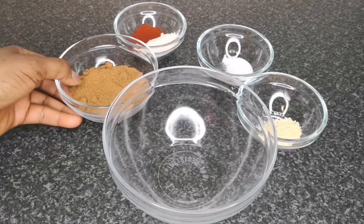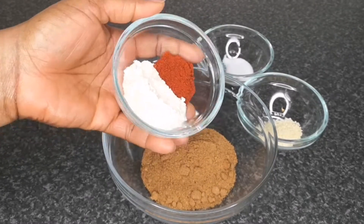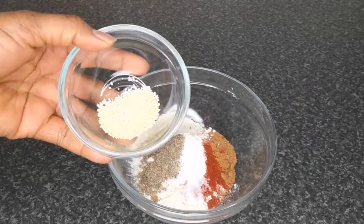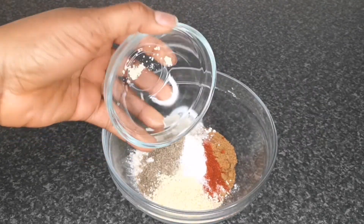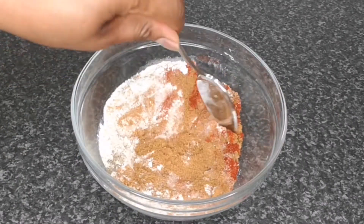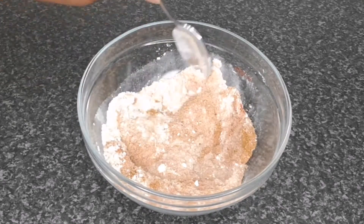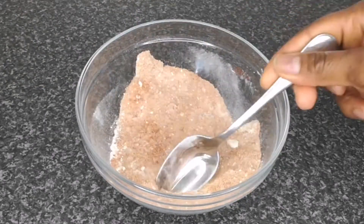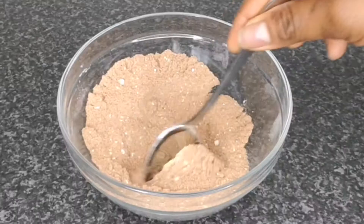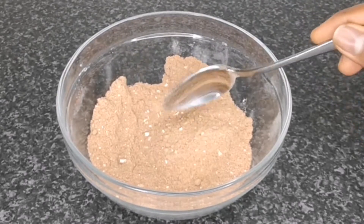Next, mix everything in a clean bowl. I'm adding the suya spice, then the onion powder, paprika, pepper, salt, and chicken seasoning. It's important that you use all of these ingredients. You can get them in any local food shop around you, but for the suya spice specifically you have to go to an African shop — not an Asian shop, an African shop. Suya spice is made with kuli-kuli and other special ingredients.